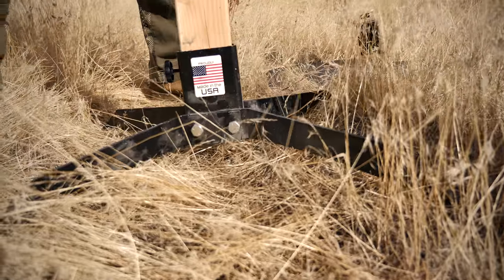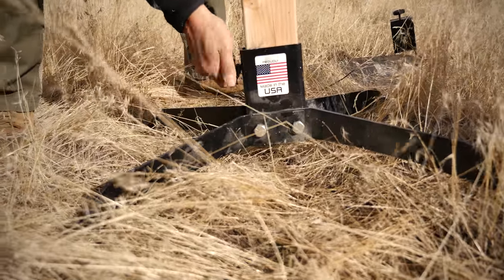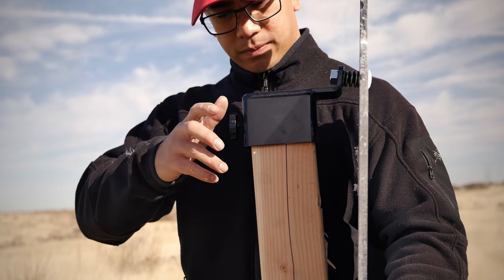The silhouette target that I'm using is going to be up on their 2x4 stand, which includes a 4-point base and a top piece with the attached hanger. Let's lock everything down and start hitting it.